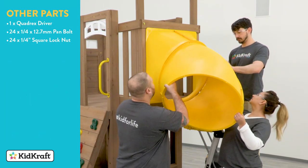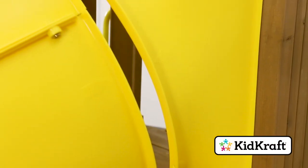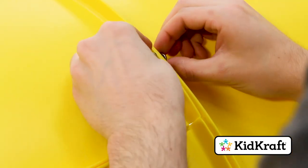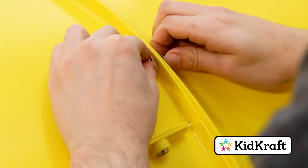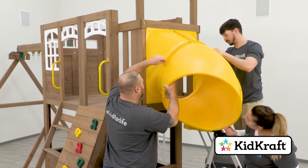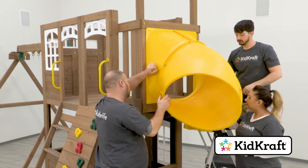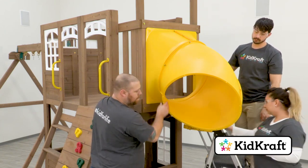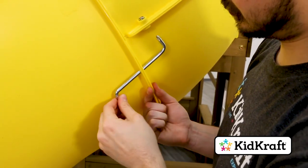Move an elbow assembly into position at the opening of the flange assembly. Rotate the elbow assembly until the arrows line up with the arrows on the flange assembly. Loosely attach the assemblies together using the designated pan bolts and square lock nuts. Attach another elbow assembly to the one you just installed and then attach three more after that. Make sure that the bolts are only installed loosely for now. If you're having trouble lining up the holes, the Quadrex driver can be used to help with the alignment.